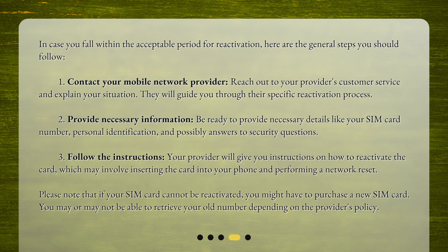Third, follow the instructions. Your provider will give you instructions on how to reactivate the card, which may involve inserting the card into your phone and performing a network reset. Please note that if your SIM card cannot be reactivated, you might have to purchase a new SIM card. You may or may not be able to retrieve your old number depending on the provider's policy.